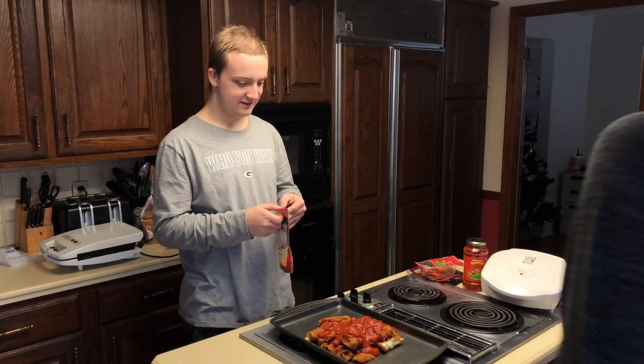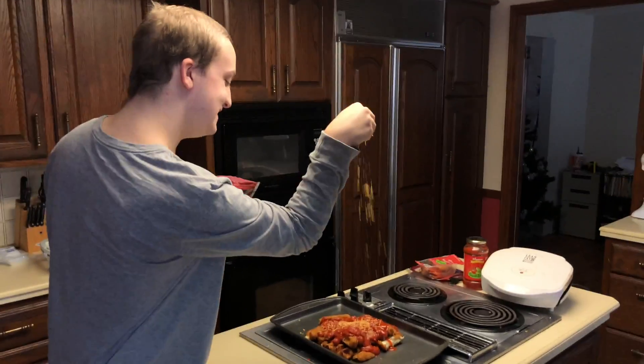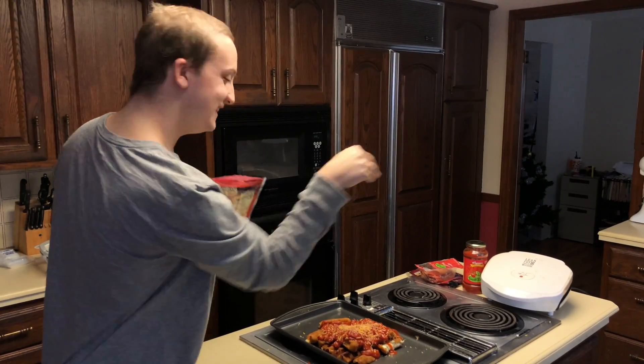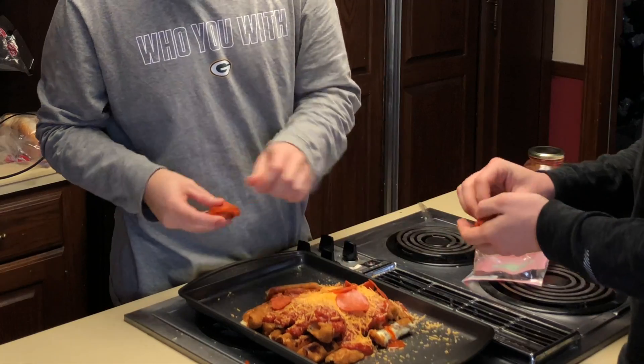I want hot sauce on my part. Be the salt guy — do it, do it! Professional. Look at that loveliness. Let's throw pepperoni on it.